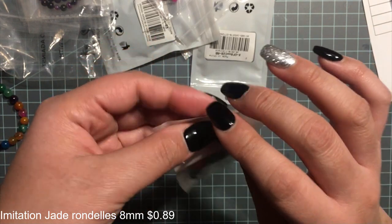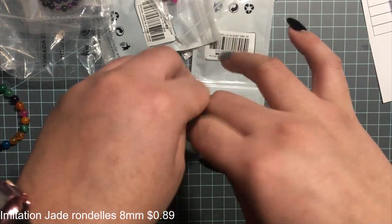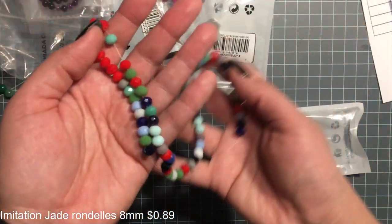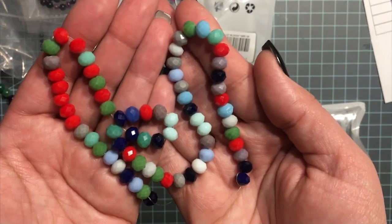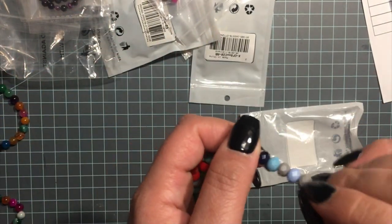And then these are some glass beads — 69 pieces — and these were only 89 cents, very very affordable. I got the multi-color because I was thinking about Christmas, and these are six millimeter beads.